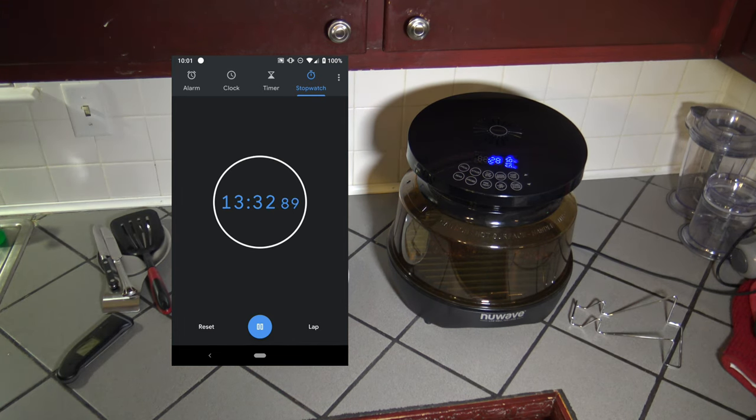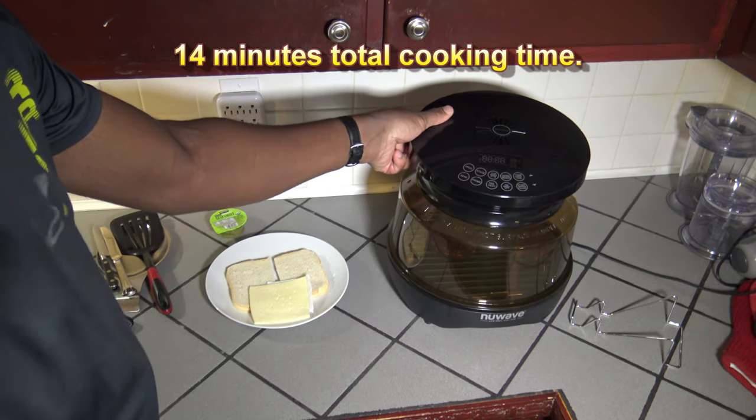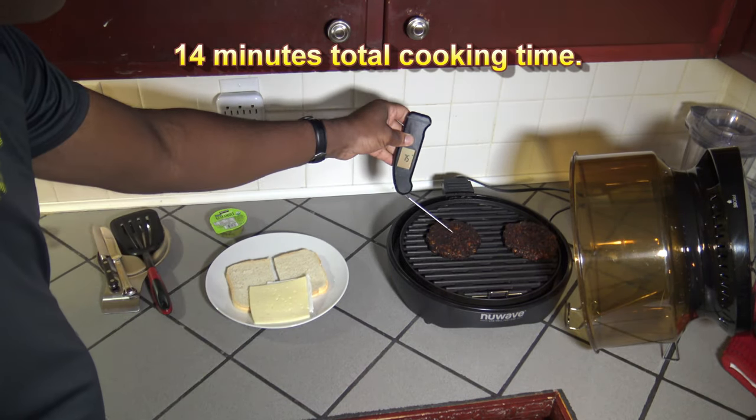We're into the last 30 seconds. The reason I definitely wanted to flip these is because I was starting to smell burning at the end of that first 11 minutes. So definitely after about 11 minutes, give them a flip, then give them a few more. Let's get the lid off and check our temperature once again for safety — yes, we are good and hot.